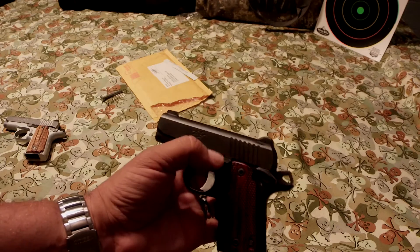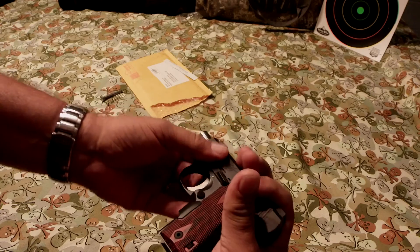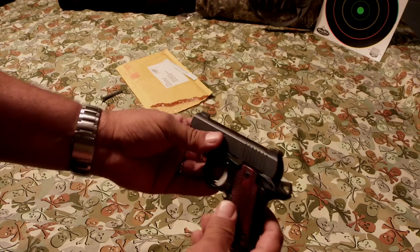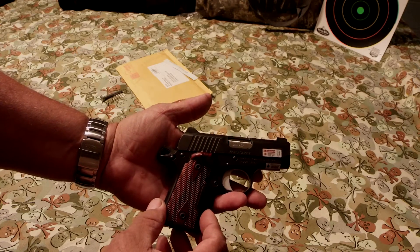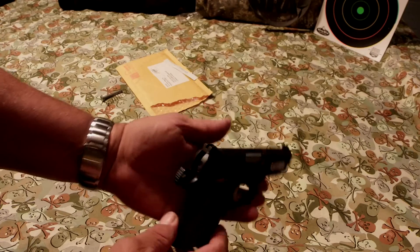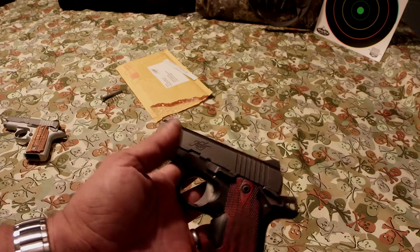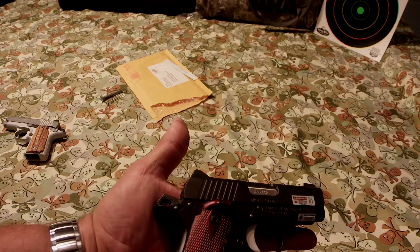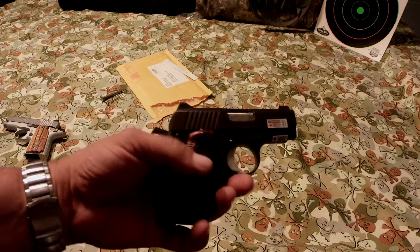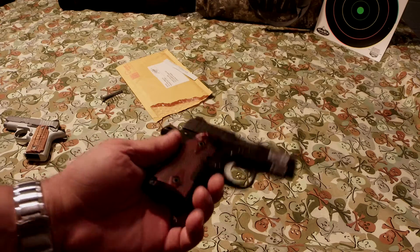They put a new slide release in it — it seems to be a little thicker. The spring, the polishing — I haven't had any malfunctions in 150 rounds. I didn't want to do an update video because I'd only put about 50 rounds through it, but yesterday I went and put another 100 rounds through it. No problems.